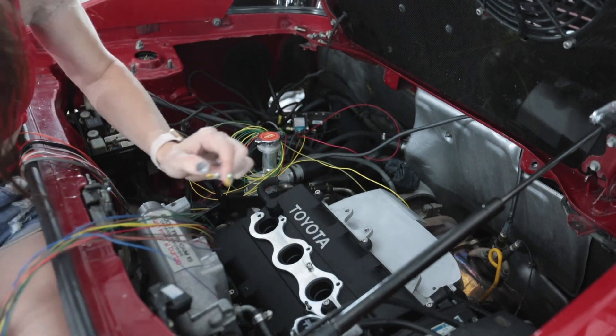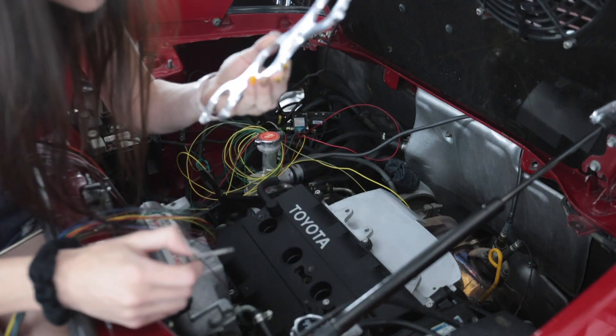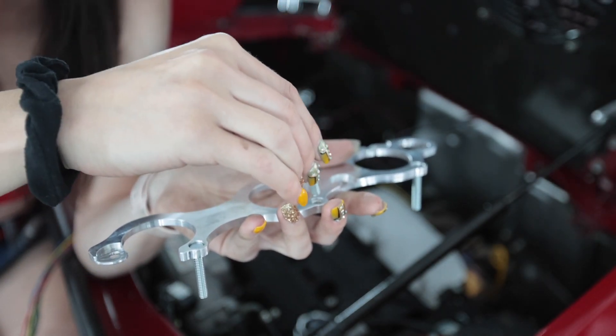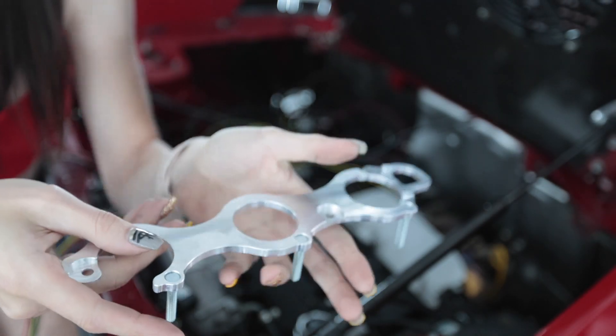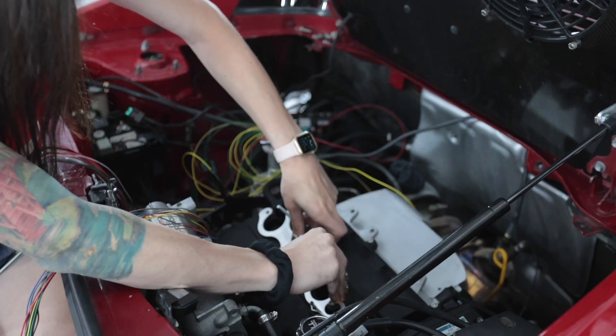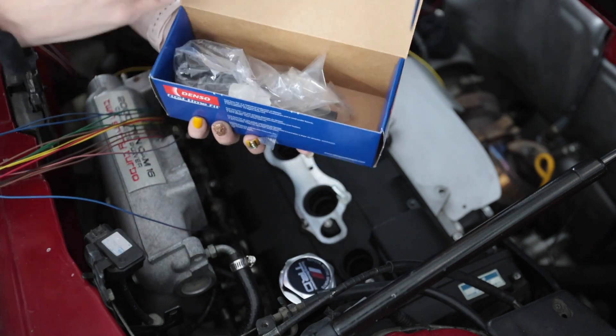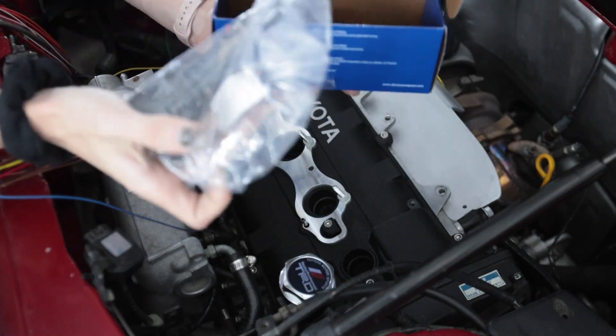Are these threaded? This is actually a really nice piece of hardware — I like the way this looks. These studs go from the underside, just like that. Brand new Denso coil pack. That is so nice, look at that. Lock that right down.